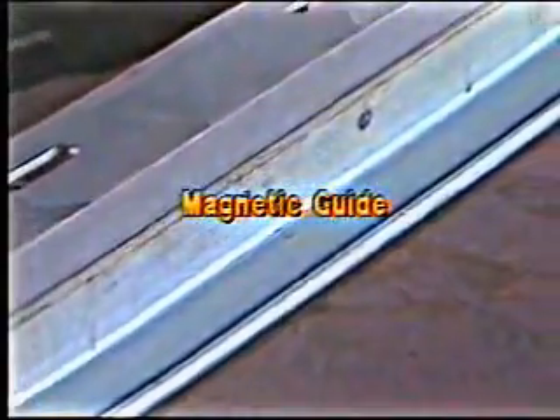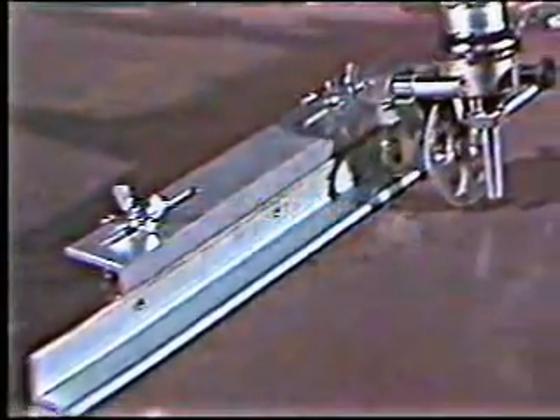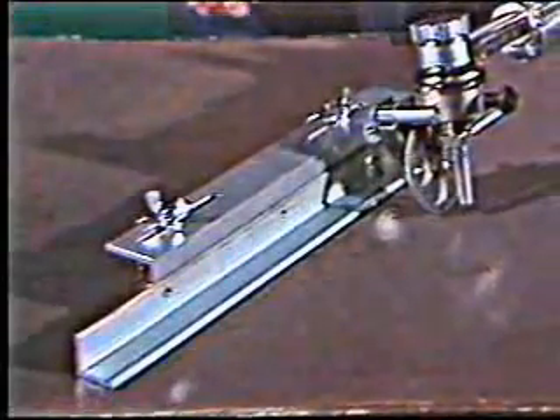Another Handy Auto option, a magnetic guide, helps improve your straight-line cutting. This guide sticks to the plate and has a groove to accommodate the idler wheel. It keeps the torch straight and steady, especially in those hard-to-reach places.